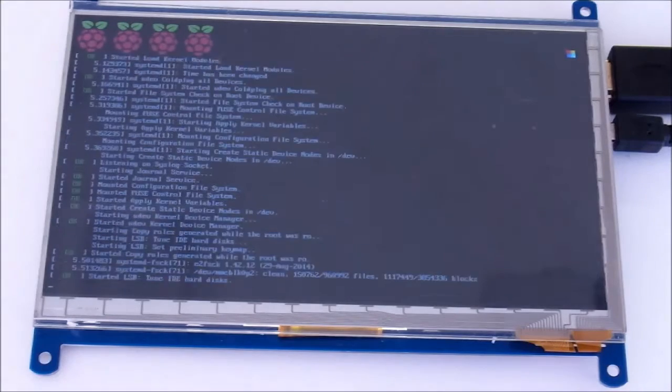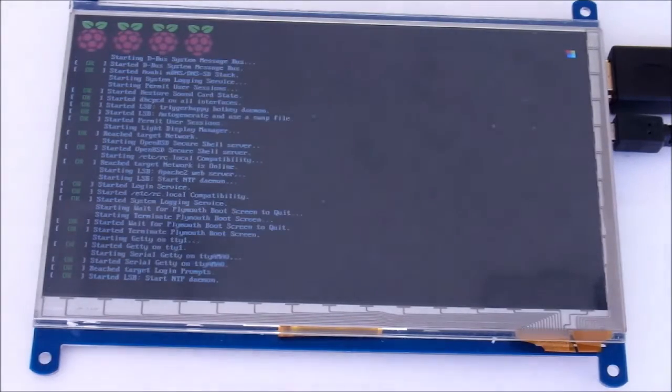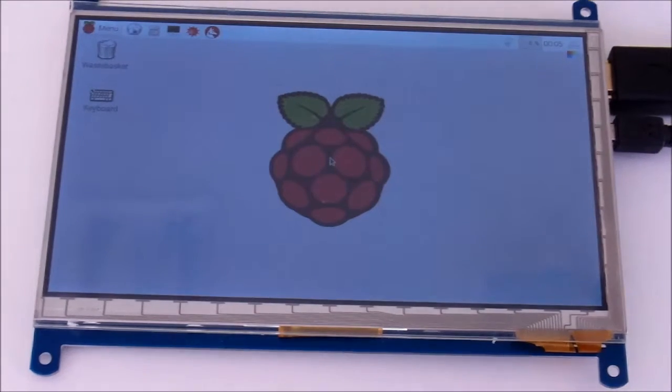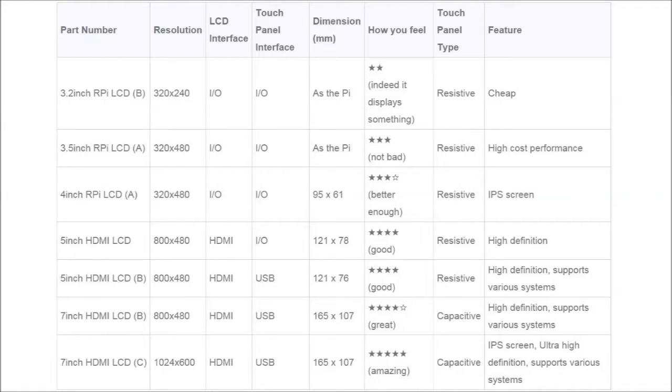There are seven versions of this LCD monitor currently available. The differences between the models are detailed in this table. All of these are touchscreen displays that work with the Raspbian OS. The quality of the image displayed increases with each model of the monitor, but even the smallest one has a good display. Depending on what you intend to use the screen for, different models might be preferable.